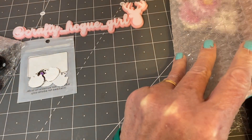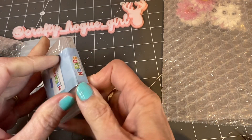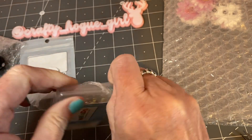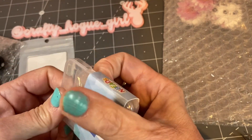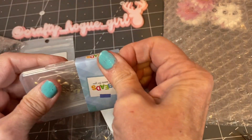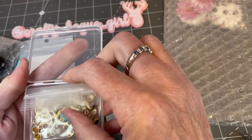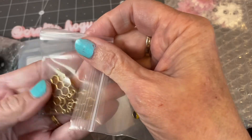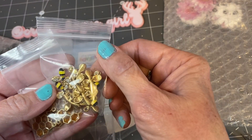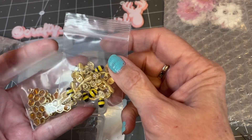And then I picked up this. Their stuff comes packaged so nicely — it comes in this nice case. And it's some honeycomb charms and the bees. I couldn't refuse this. I have a cute project in mind for it, and if you've been watching my videos, you know I'm a huge bee lover, so this will be really fun.